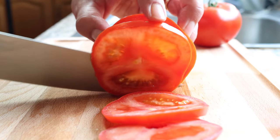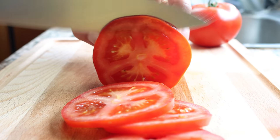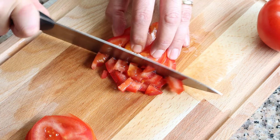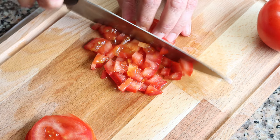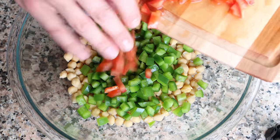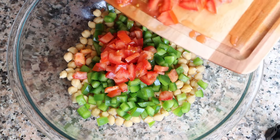Moving on, roughly chop two tomatoes. Tomatoes are in season right now during summer, so this is the best time to use them as they offer the best flavor possible. Transfer the chopped tomatoes into the bowl with the chickpeas and bell peppers.